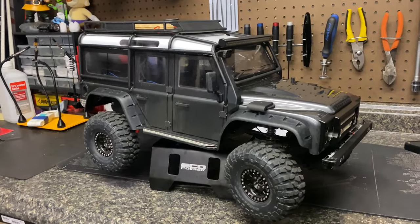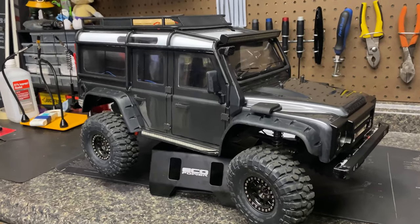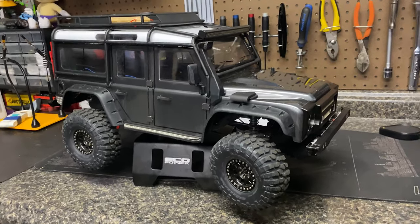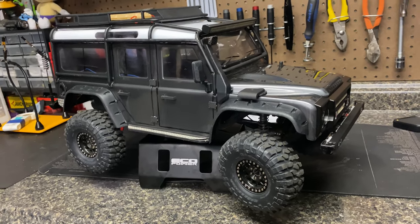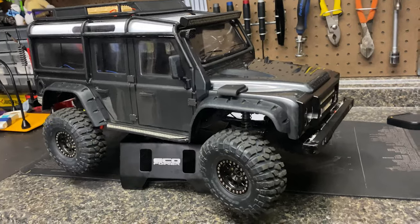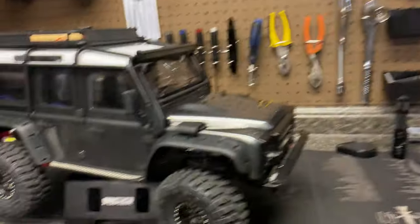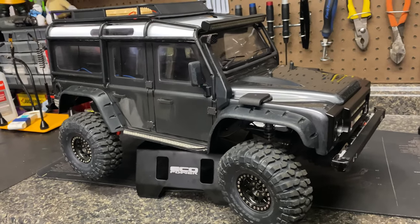Got the new body for the Landy done. This was my first scale build and I wanted to show it to you guys. I've got a little montage video at the end with some photos. Not going to do a lot of hardcore crawling — this is mostly going to be a trail rig, kind of a mall crawler now. I've got so much time and money invested in all the 3D stuff, but I've got my Capper and TRX4 Sport for more hardcore crawling.